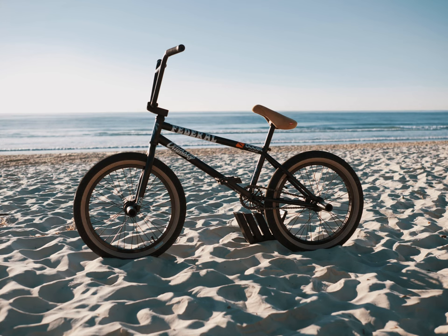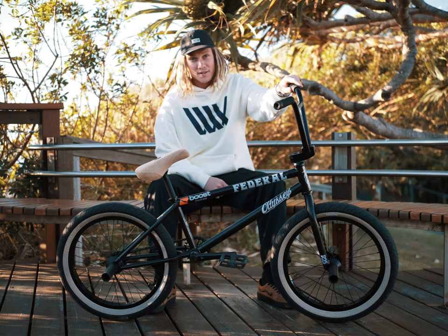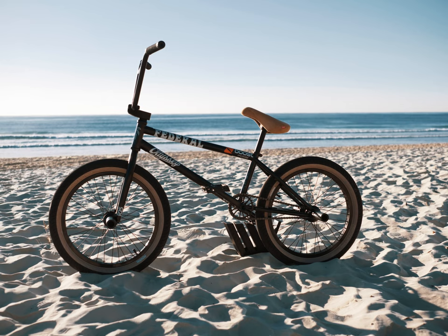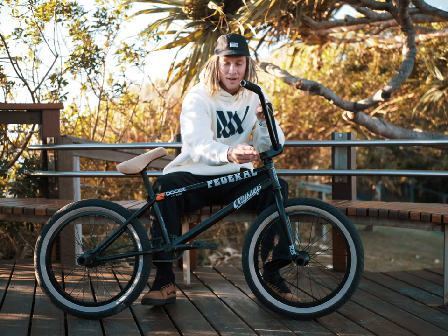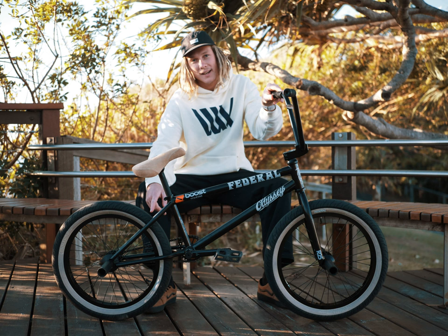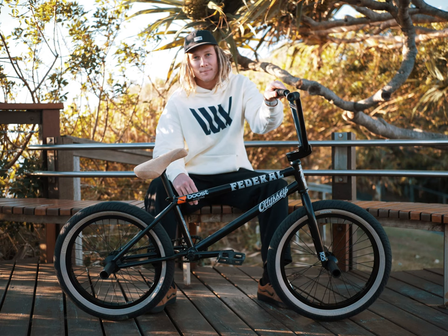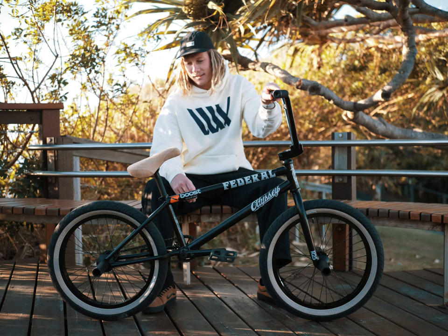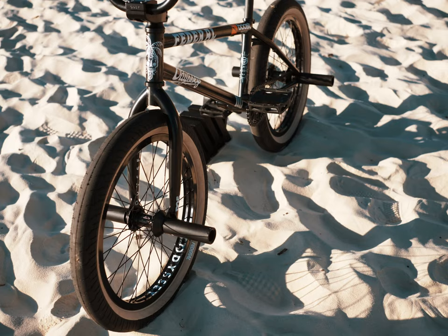What's up, I'm Boyd Hilda, this is my new bike build. I'm running the Federal Boyd frame, 21.2 top tube, nice and long for the long dog, but in the front 75.2 head tube and then 13.4 back end. Just a happy medium — keeps it good for everything, like riding street, riding trails, riding park. Can't go wrong.